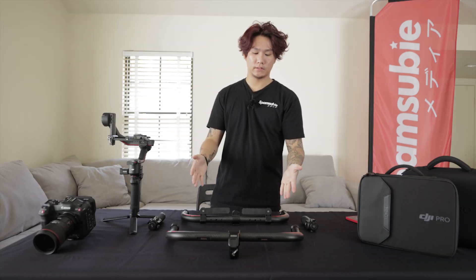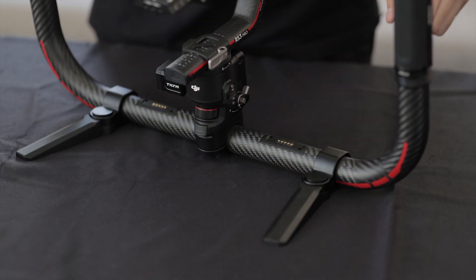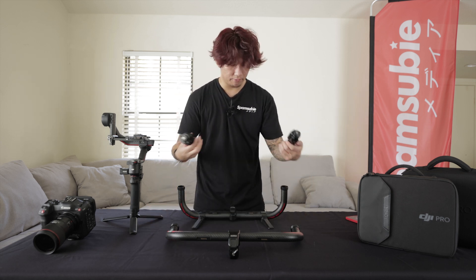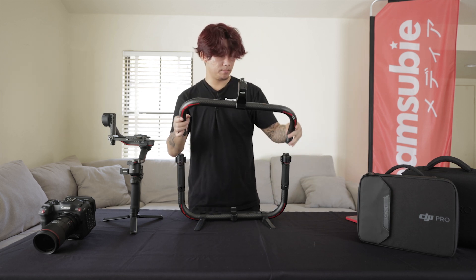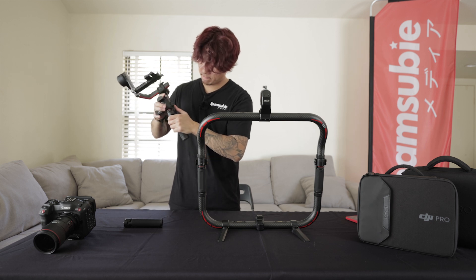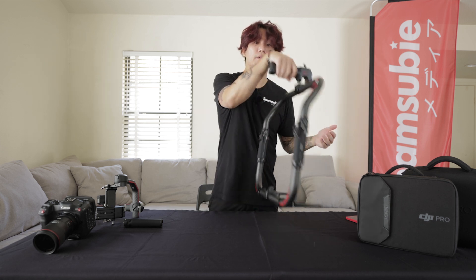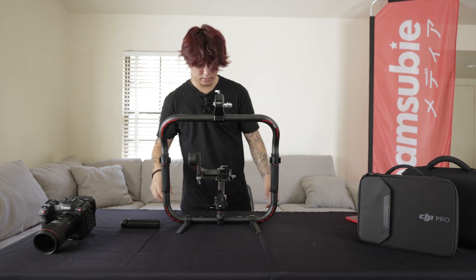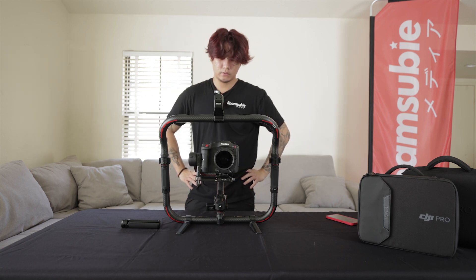Let's go ahead and assemble the Tilta Advanced Grip, starting off with the bottom half. What's really awesome is you have these buttons that you can press and it unlatches the feet stands — super neat that it's built in. Moving on, we have our grips threaded on. Now we have the top half of the grip. What's really cool is you can use the existing battery grip on the RS3 Pro as the top handle for the advanced grip. It tightens down and doubles both as the top handle and power source. We go ahead and take the gimbal itself, slot that in, and lock that down. I'm going to go ahead and balance my C70 now — it's balanced. Let's turn it on. And that's pretty much it.